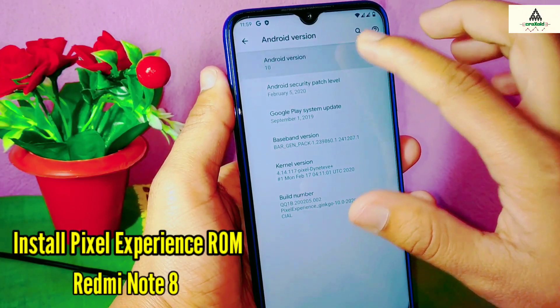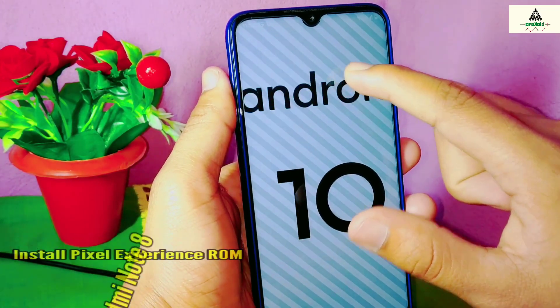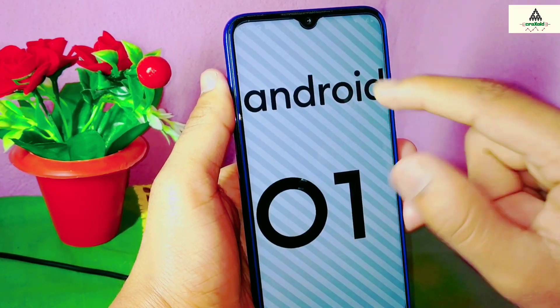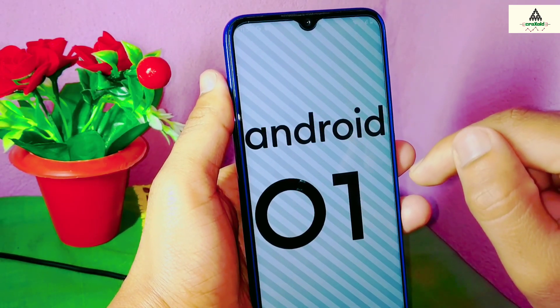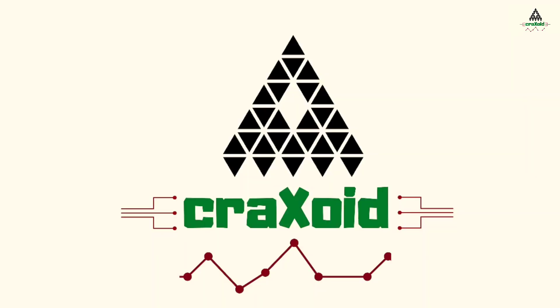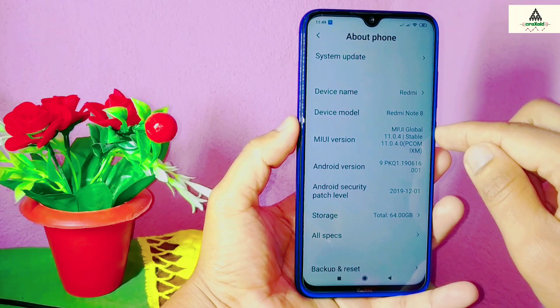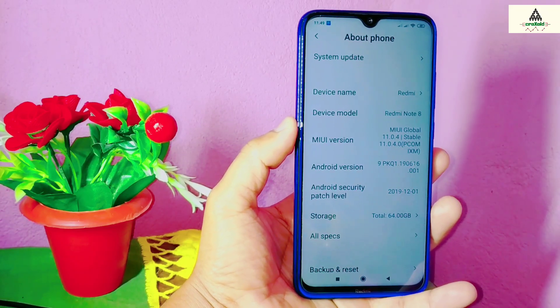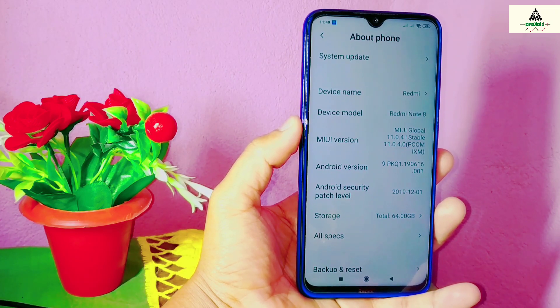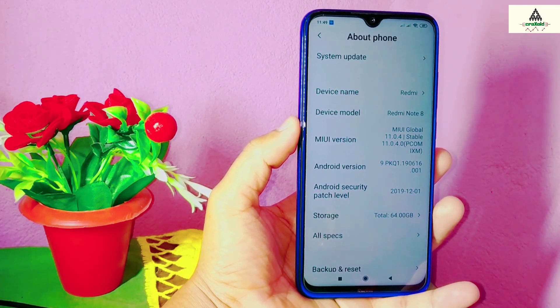How to install Pixel Experience ROM on Xiaomi Redmi Note 8. Hello and welcome to Craig Swede. Today in this video I'm going to show you how you can easily install Pixel Experience ROM on your Xiaomi Redmi Note 8. This phone is based on MIUI 11.